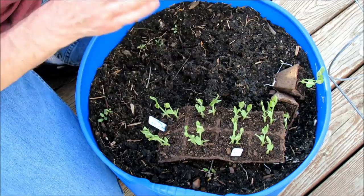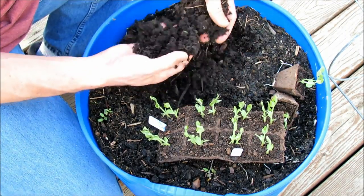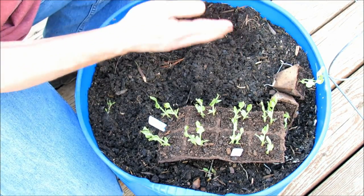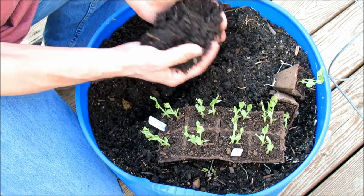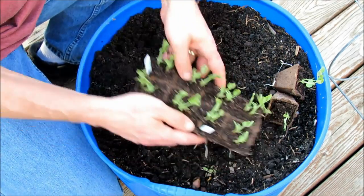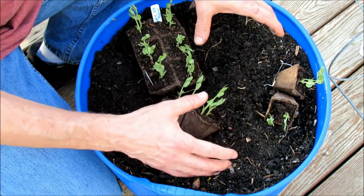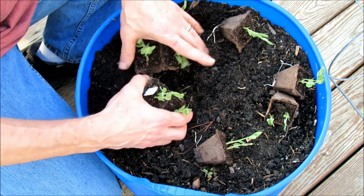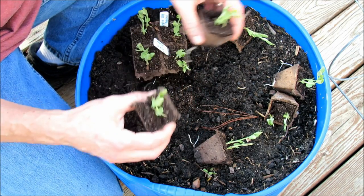Peas can fix their own nitrogen — that means they can pull nitrogen out of the atmosphere. Loosen up your container soil. Containers are a great way to start your peas early, whether you're doing them by seed or by transplant, because they drain really well and that's all peas want. They want a nice moist environment that drains well. You can pack peas in there — I've done other videos where I put in 8, 12, even 15 pea plants and they do perfectly fine. We're going to put in 6 cells, that's 12 plants, into this section. And this is my purple potted pea.